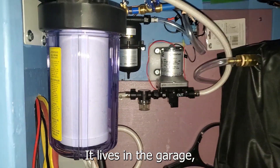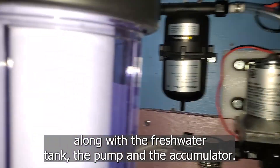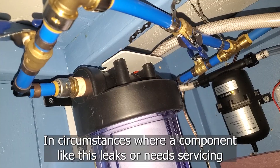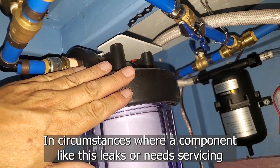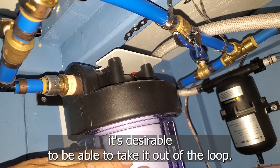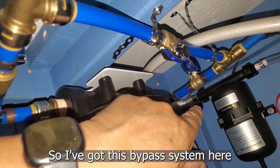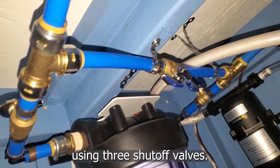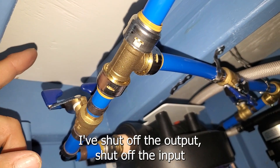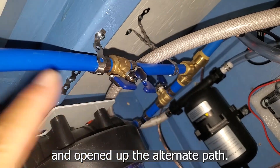The carbon filter lives in the garage along with the fresh water tank, the pump, and the accumulator — just downstream from the accumulator. In circumstances where a component like this leaks or needs servicing, or the filter needs replacing, it's desirable to be able to take it out of the loop. So I've got a bypass system using three shutoff valves, and the bypass is currently in effect. I've shut off the output, shut off the input, and opened up the alternate path.